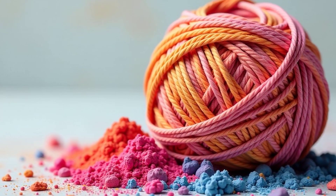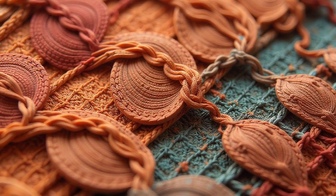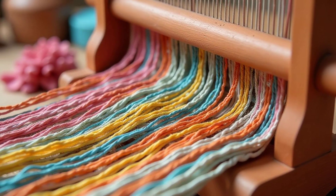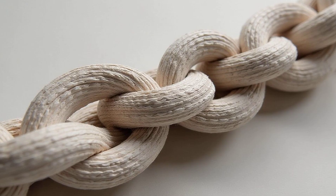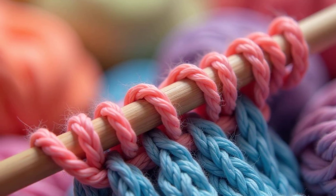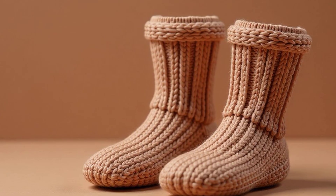The yarn is now ready to be transformed into fabric, which will eventually become our cozy clothes. There are two main ways to make fabric from yarn: knitting and weaving. Both are super cool processes. Knitting uses needles to loop the yarn together — it's like creating a chain of yarn that interlocks with itself. Knitting creates a stretchy fabric, perfect for things like sweaters and socks. It's what makes your sweater so comfy and flexible.